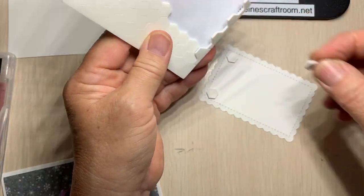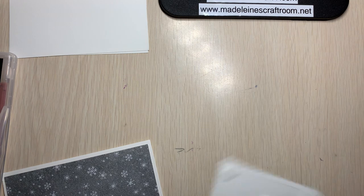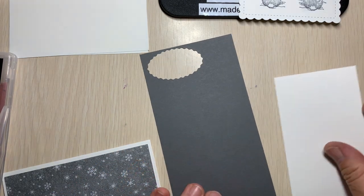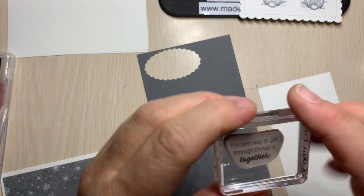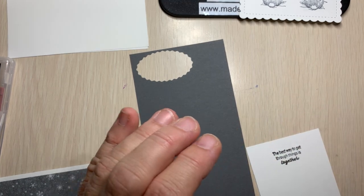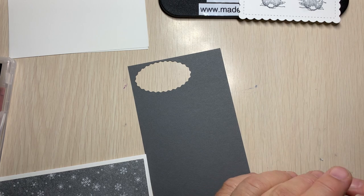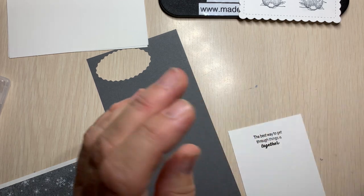So we're going to put this down here, and one in the middle just so it doesn't fall. Before we stick that down, we've got one more thing to do. We're going to take a scrap of basic gray and a scrap of basic white. In this case, you could use the black, but I'm going to use basic gray. I'm going to bring in that stamp that says 'The best way to get through things is together' and stamp that right up here. I'm going to stamp onto my silicone mat first just to get some of that ink off — it must be one of the stamps I recently re-inked. I've been finding all my stamps are needing to be re-inked — I guess it's that time. I have been using them a lot.